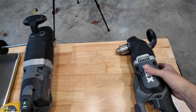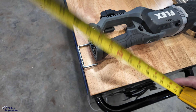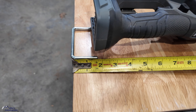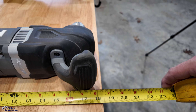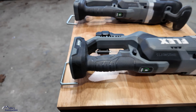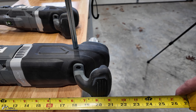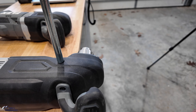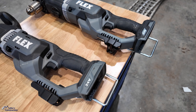Let's take some brief measurements — they don't have to be crazy accurate. I'm going to put the rafter hook in place and eyeball it. I'm going to call the compact about 17 and 7/8 inches at the largest point. For the big boy, I'm going to call that 21 and an eighth — the head sticks out just a hair past the handle, so 21 and an eighth.